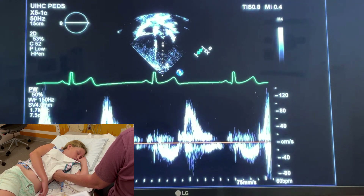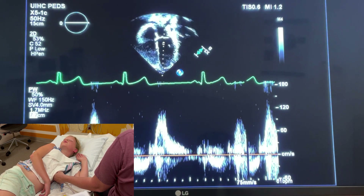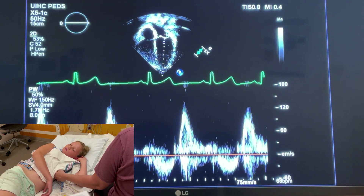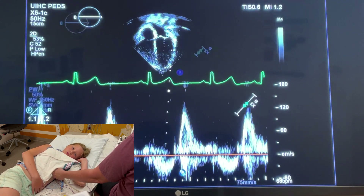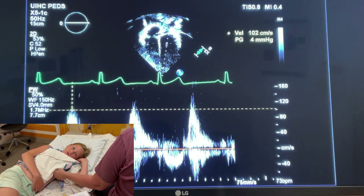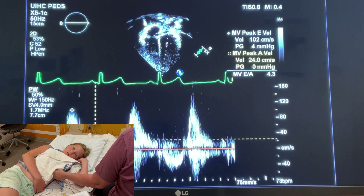You might have to move the baseline down, or fuss a little, because you want to see the E and the A wave — you might have to move up a little bit. Here is the E wave of the mitral valve and the A wave, corresponding in diastole. Once you get the E and the A wave, you can measure that. You've got left inflow EA: mitral valve peak E velocity, and you can do the A velocity down here.